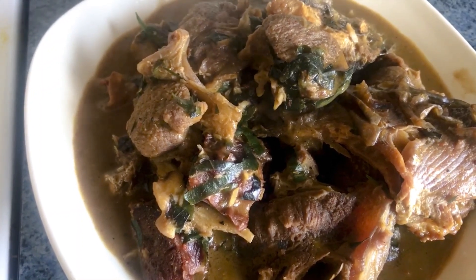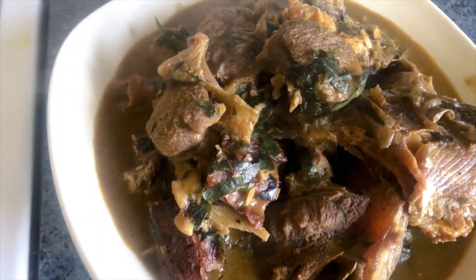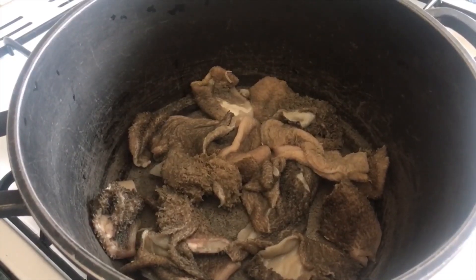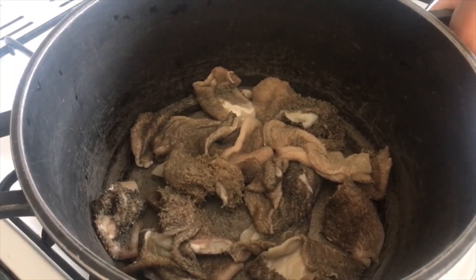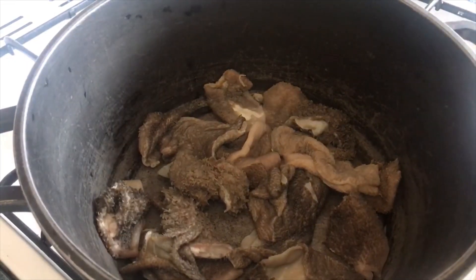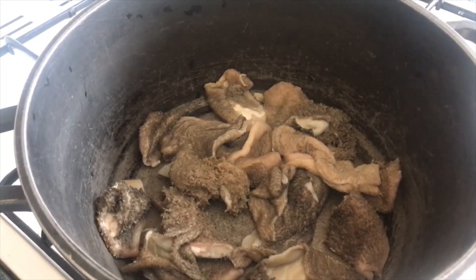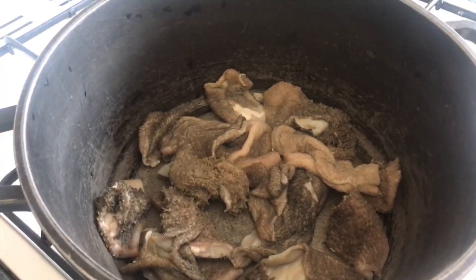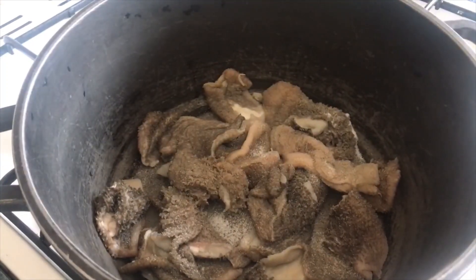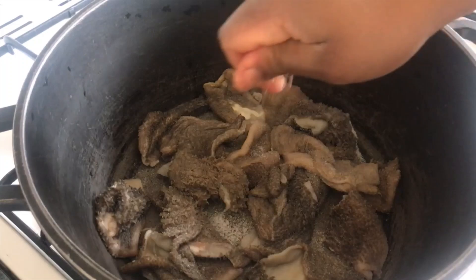The first thing we'll do is to boil our shaki — it's washed and in a pot. Go ahead and add some sauce and a seasoning cube, then we'll let it cook for 10 minutes before adding the other meat.